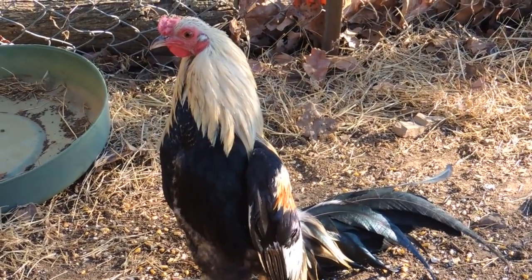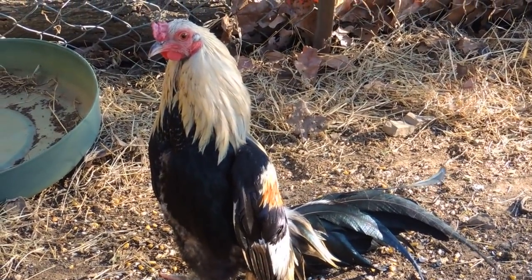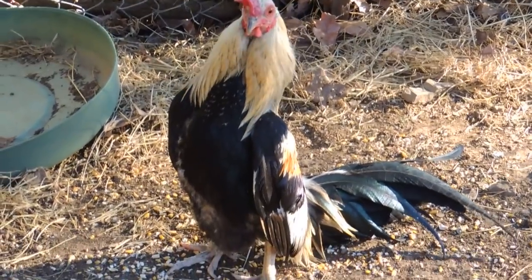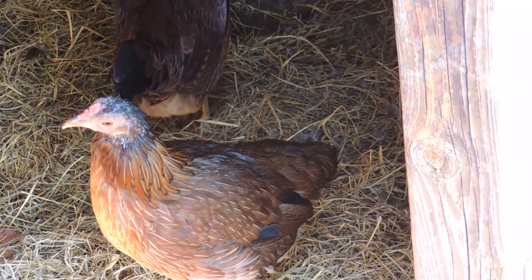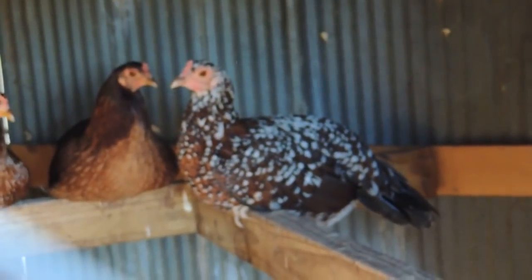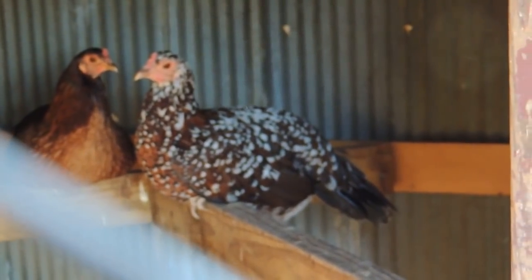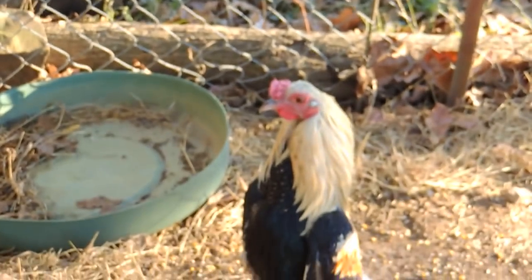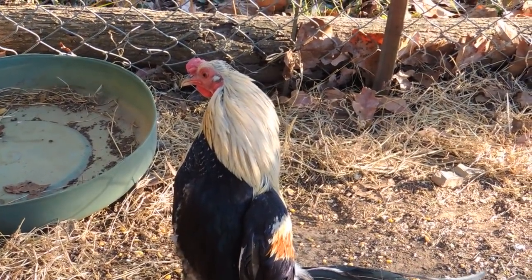What do you think, waddles? Your tail sure grew out long — if only you didn't look like a North Korean soldier marching. What are you girls doing in there? There they are — Thelma Lou and the other two. These are speckledy models. All right, gotta put the dog in the video.